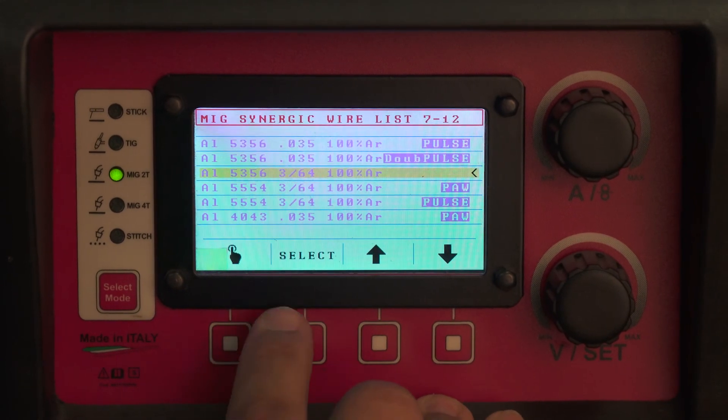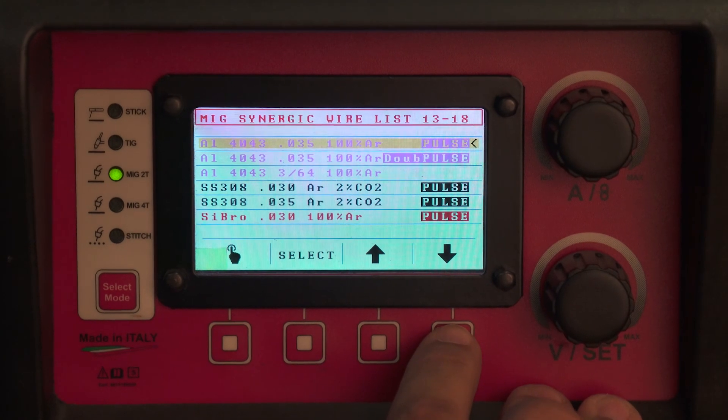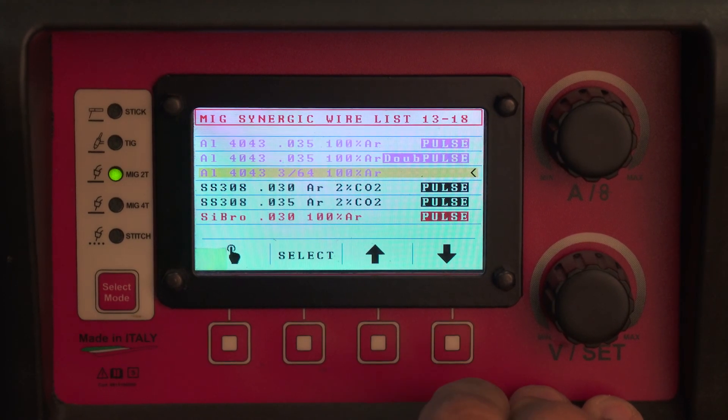There is a program like this in 5356 and there's another one in 4043.